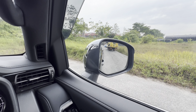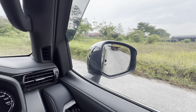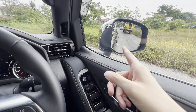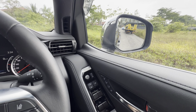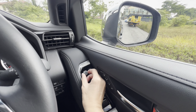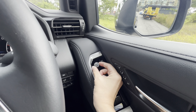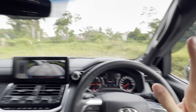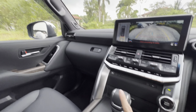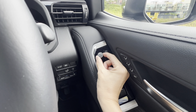Tilt down. Now it's already set. If I shift away from reverse, it will go back to the position I set before I shift to R. Reverse again. This is called self-tilt side mirror — you can turn it on or off. Sometimes you don't need it, and sometimes you need it to tilt to the position that you set.